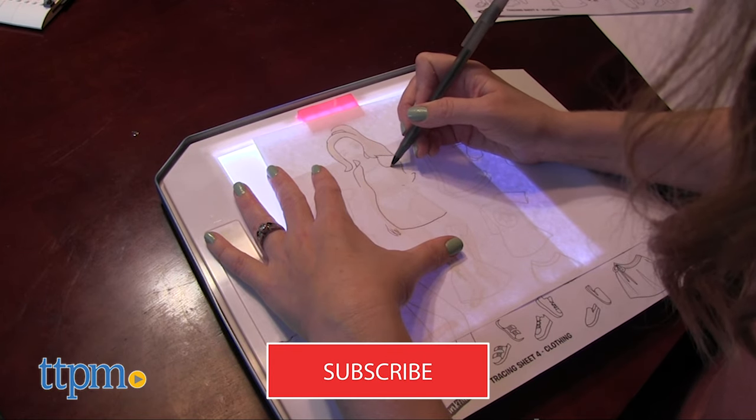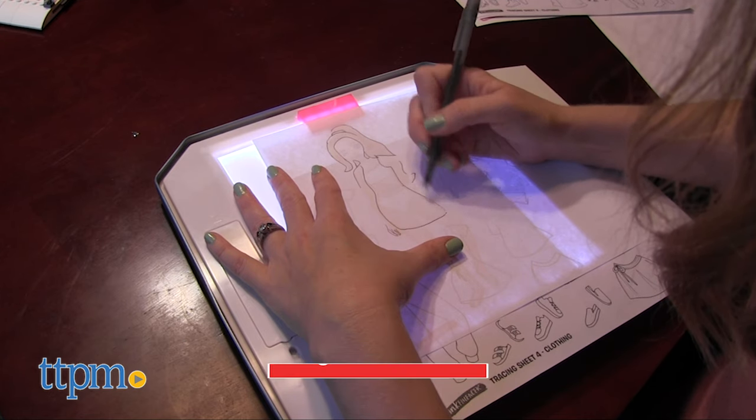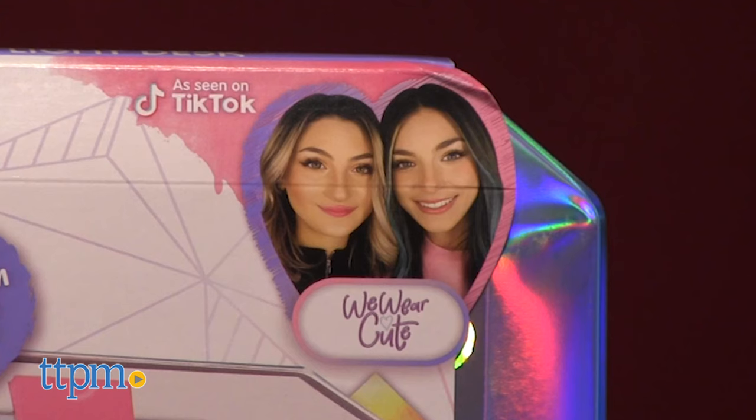And to boost your creativity even more, click subscribe below. These toys are inspired by TikTok stars WeWearCute, which is managed by TTPM Influencer Talent Management.